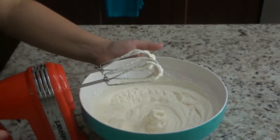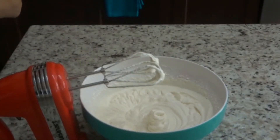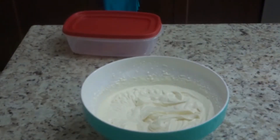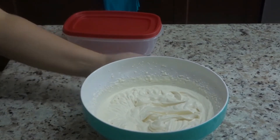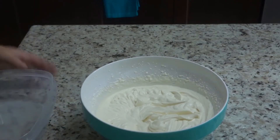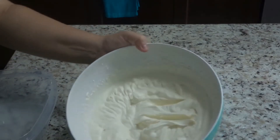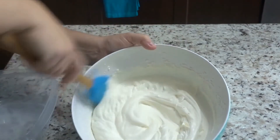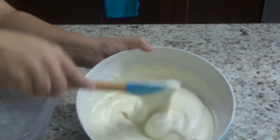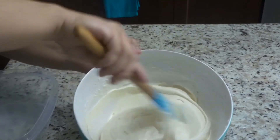This is the consistency you want your whipped cream mixture at. Make sure when you are whisking your mixture that you keep your mixer on low speed, or else you're going to cause a huge mess in your kitchen, and nobody wants that. Also make sure it is on the softer side — you don't want too many firm peaks or your mixture will turn into a butter-like mixture.